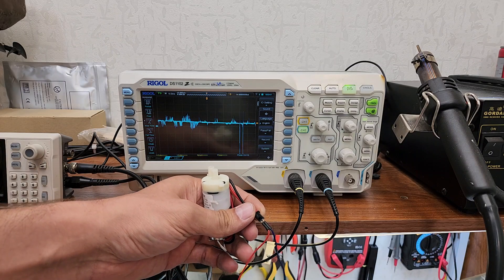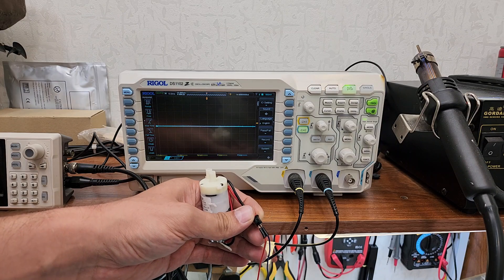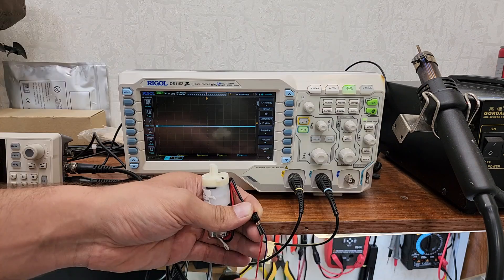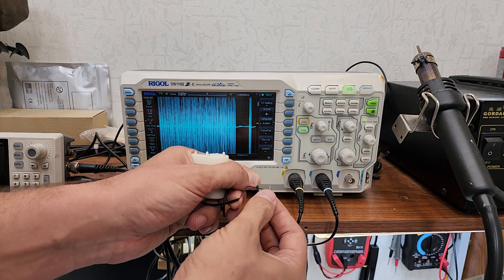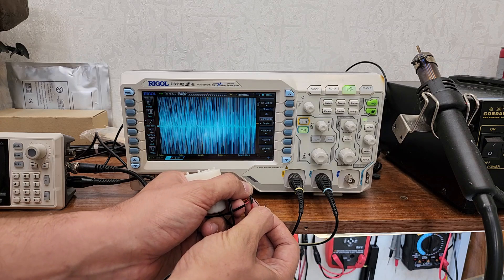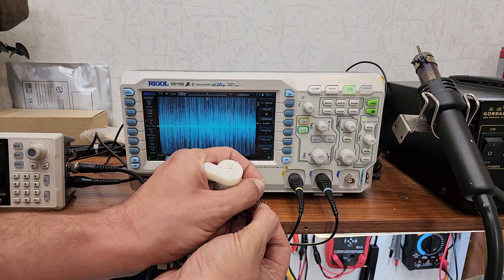Look here — when I connect 12V to the first motor, nothing unusual happens. But when I connect 12V to the second motor, you can see that it creates a massive amount of noise. If you use this noisy motor in your project, it's going to seriously interfere with your microcontroller, causing it to freeze and reset constantly.